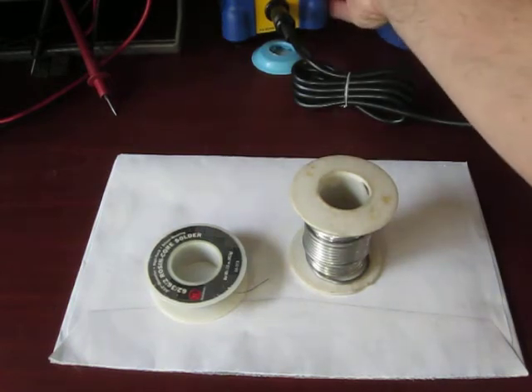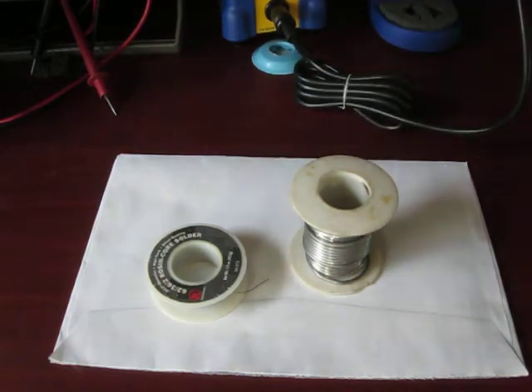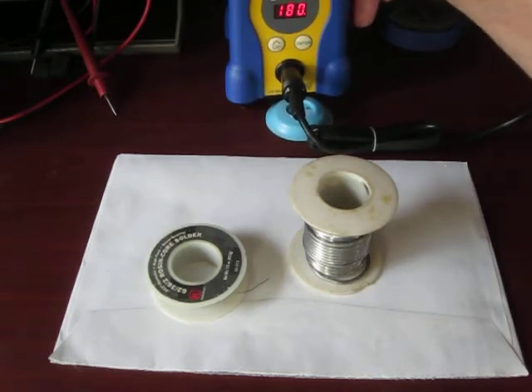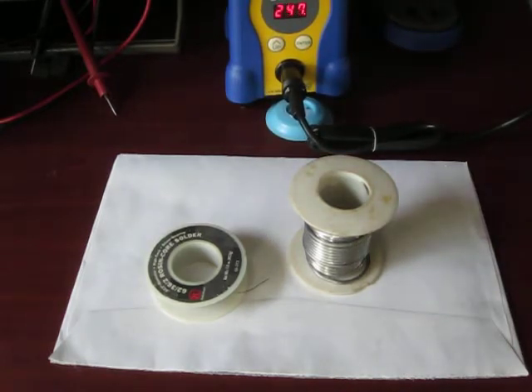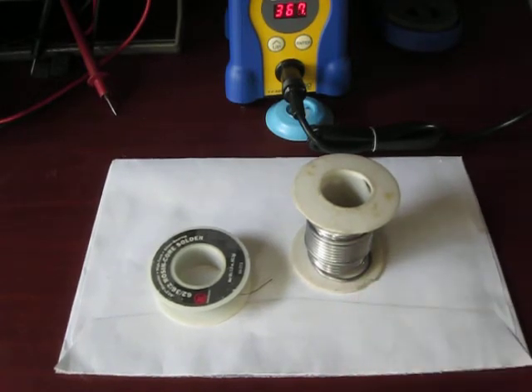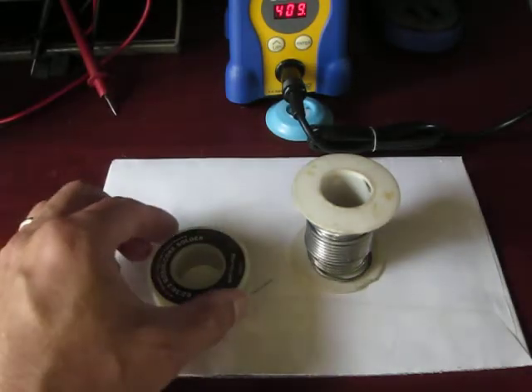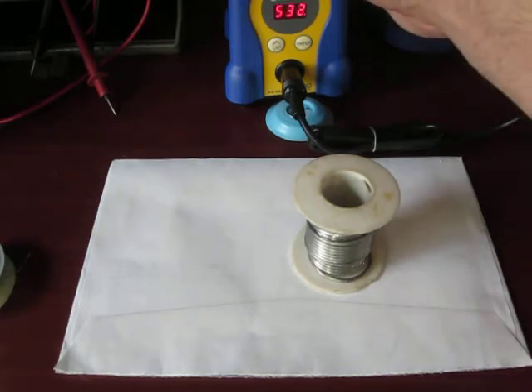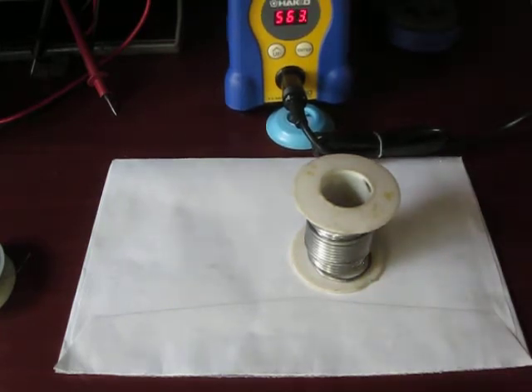Turn the machine on here, get it warmed up. I'm going to pull it forward so you can see it a little bit here. Temperature is coming up quite nice and I just got this old envelope to protect my counter. 600 degrees — it should be warm enough.